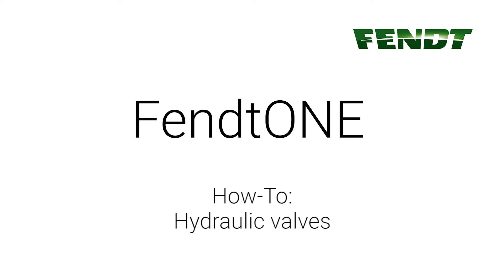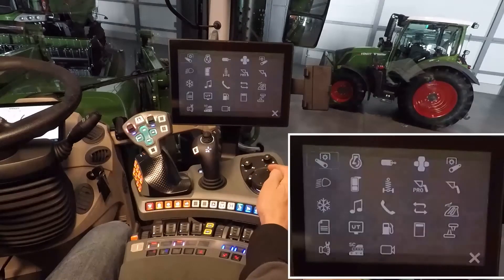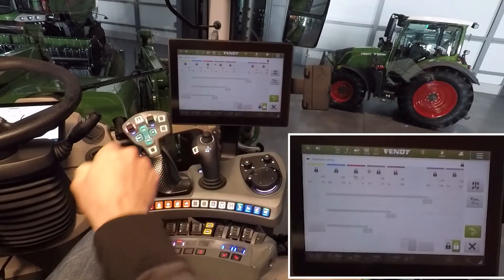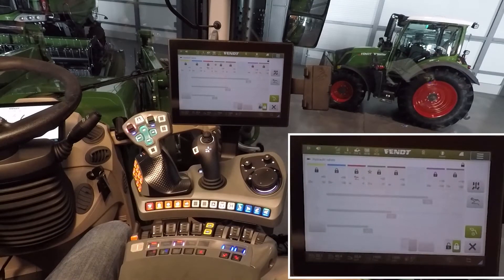FANT1 onboard technology overview: hydraulic valves. Open the hydraulic valve menu via the launchpad. Here we see all hydraulic valves in the machine.